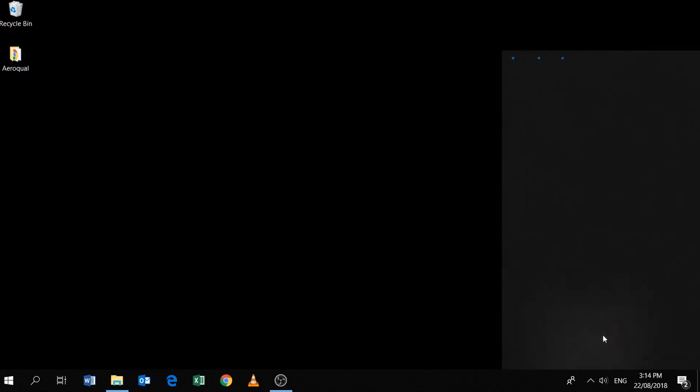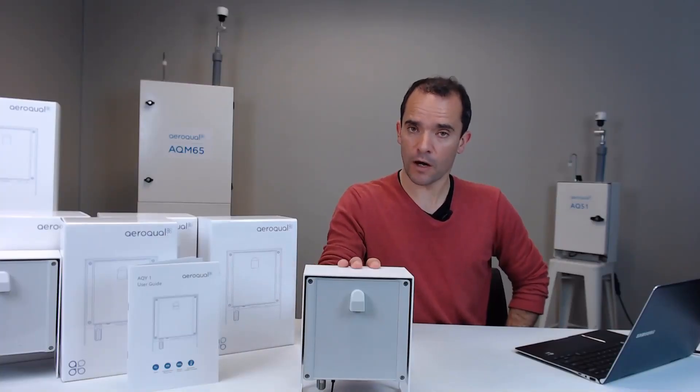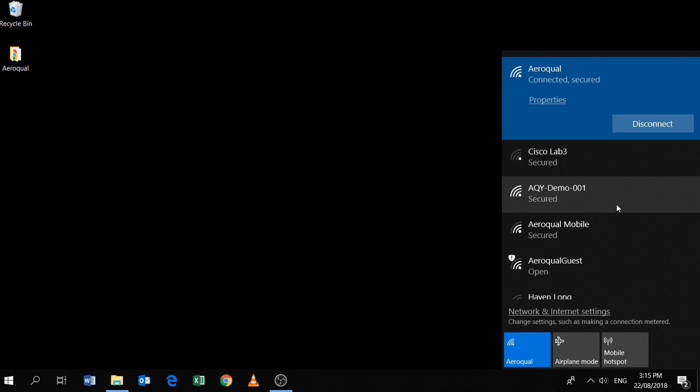We can see that at the moment I'm connected to my office Wi-Fi network — the name of my office Wi-Fi is Aeroquel. It is in fact this AQY: it is broadcasting a Wi-Fi network and we can connect to it. Just click on the Wi-Fi network and click connect.